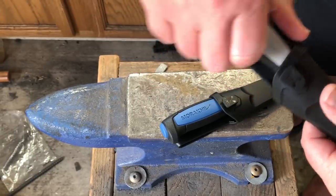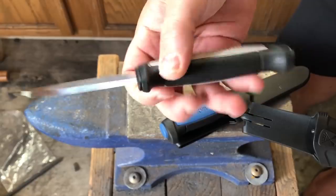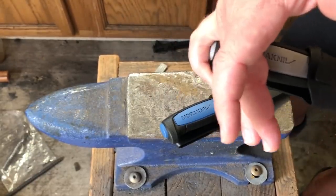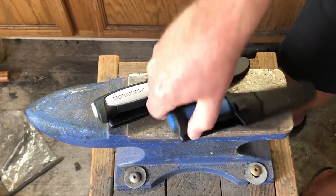But then I realized the Mora review has pretty much been done to death. So I think what I'll do instead — maybe I'll talk about them here for just a minute, the difference between these two models at least — and then we're going to do something a little different.